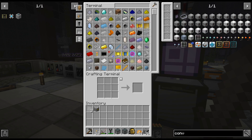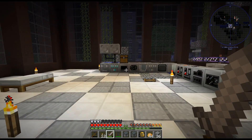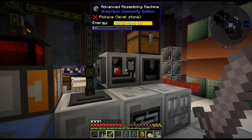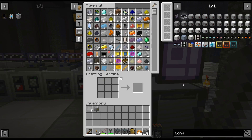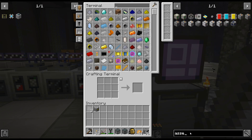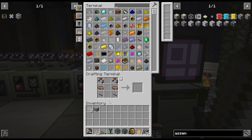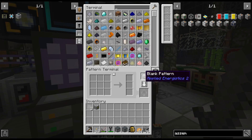Hello, my name is CarX82 and welcome back to OmniFactory playthrough. I am just getting the second advanced assembly machine crafted up here. Basically, we need the two things and the MV machine hull, which unfortunately we don't have, but I did just make a whole bunch of patterns.